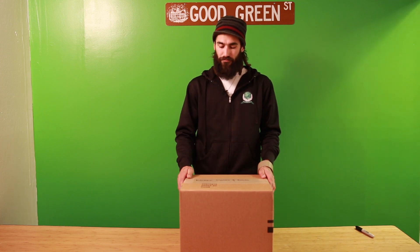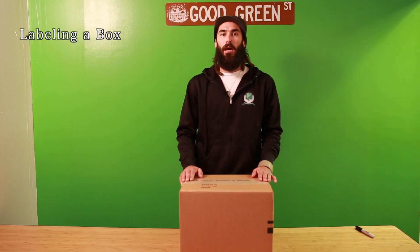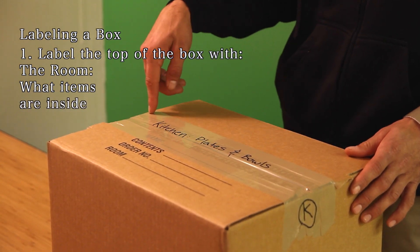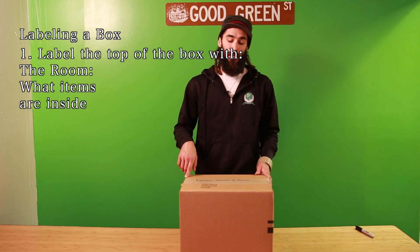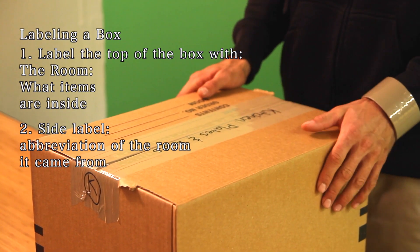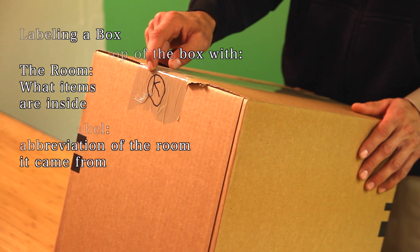Now that we've taught you how to build and pack a box, we're going to talk about how to label a box. You label on the tape and not on the cardboard. If it came out of the kitchen and has plates and bowls in it, you write 'kitchen: plates and bowls.' If it had vases and cups, you would write 'kitchen: vases and cups.' The label on the side only has to have the abbreviation of which room the box came out of, not what's in the box.